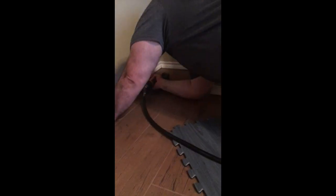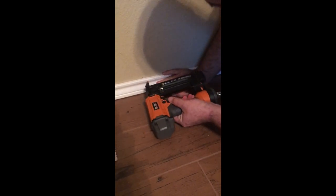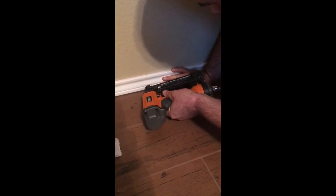80s movies, anybody? Cobra! Everybody loves to hear a nail gun go off — it sounds so productive. Even when you screw up it sounds like you're doing a good job.